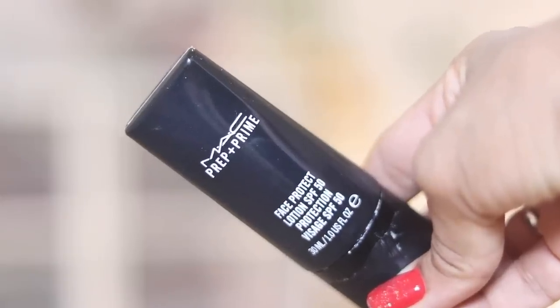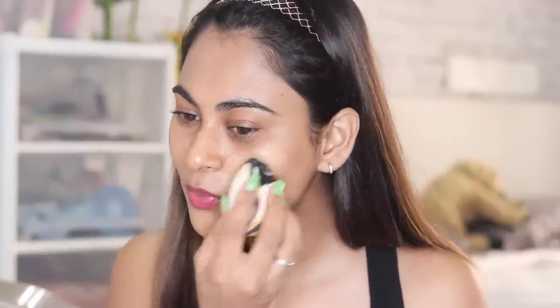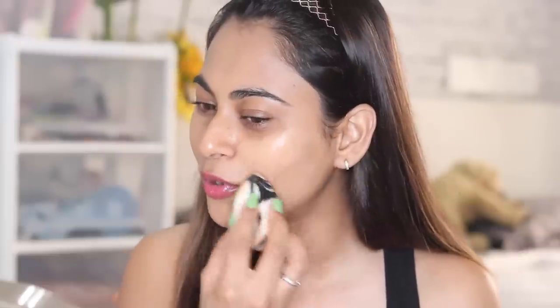I've already prepped my face with the MAC Prep and Prime primer — it has an SPF of 50 and a dewy, hydrating, nourishing feel. I already started on half my face: this side is where I'm wearing the Makeup Forever Ultra HD Foundation in shade Y405. I'd already started doing my makeup and then decided to do it on camera to show you how quickly this look can be done.